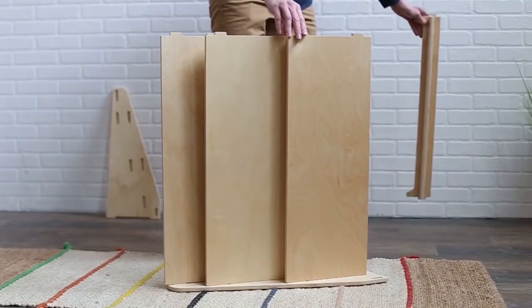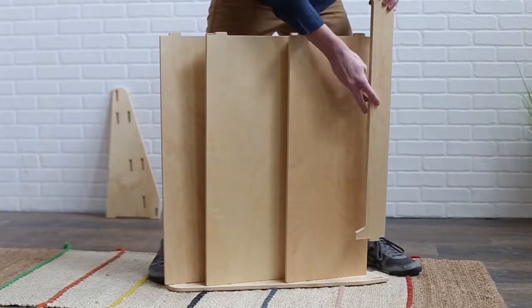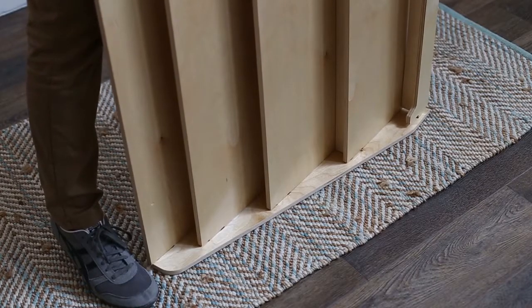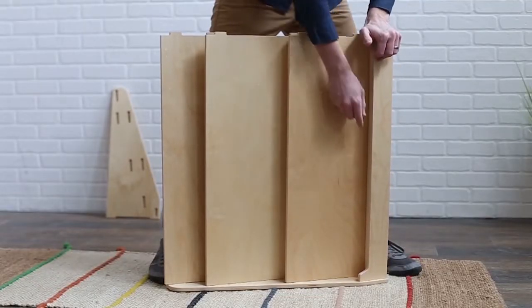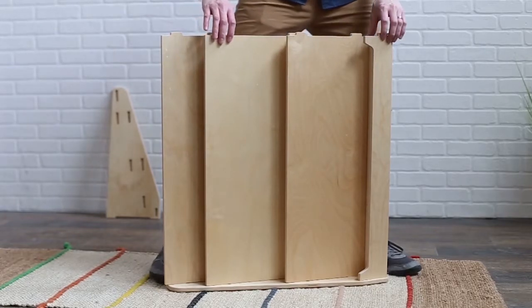Next, we will attach the front piece. With the scooped edge of the front piece pointed toward the top of the unit, insert the tab into this slot. You should feel the wood of the tab crush slightly. This will ensure a tight fit and prevent the part from wobbling.